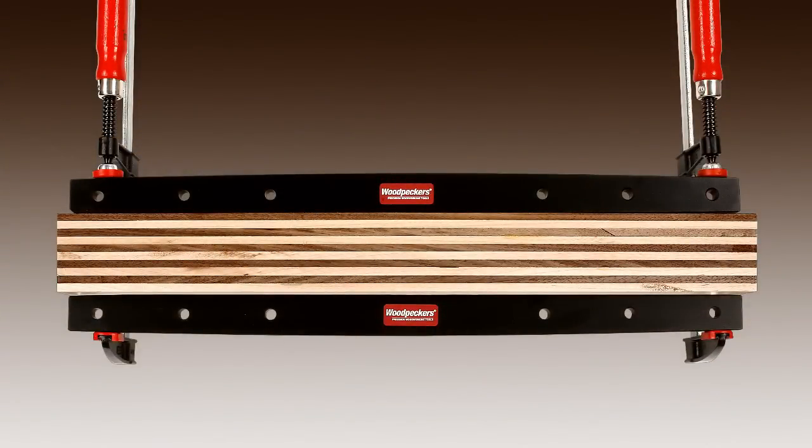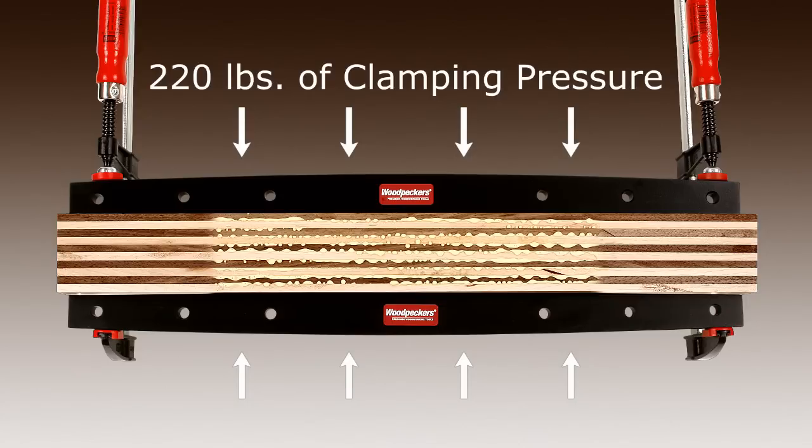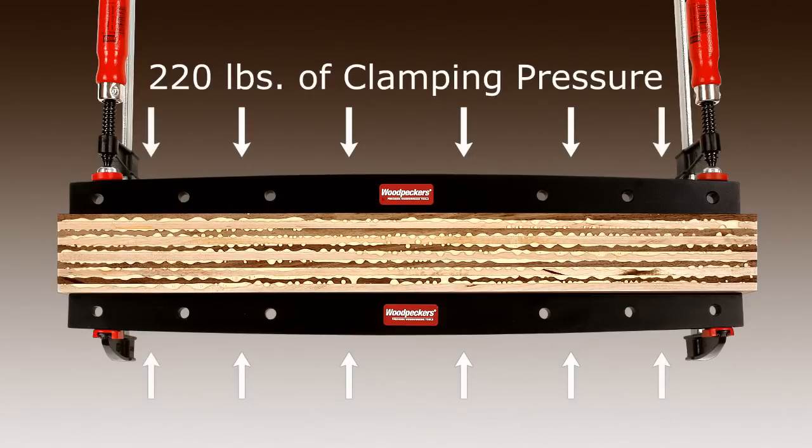Each of the three sizes of Woodpecker's clamping calls applies approximately 220 pounds of pressure at the midpoint and maintains that pressure even when the ends have bottomed out against the workpiece.